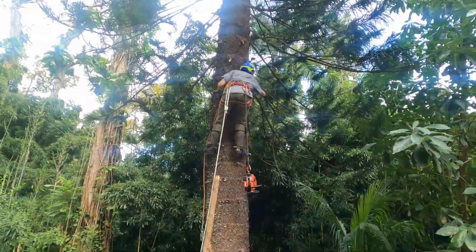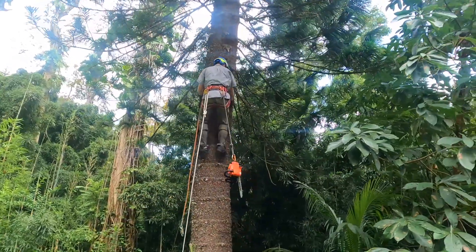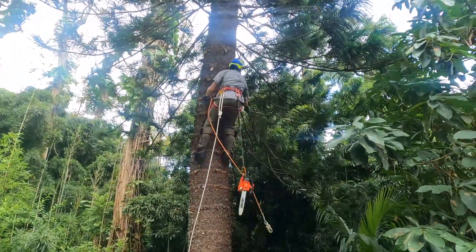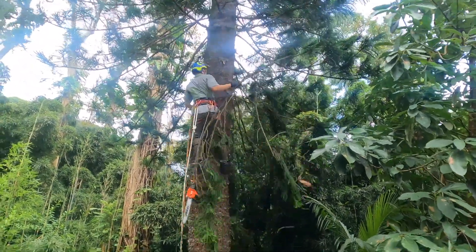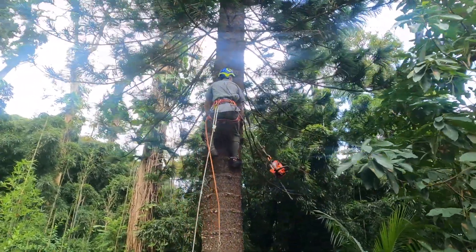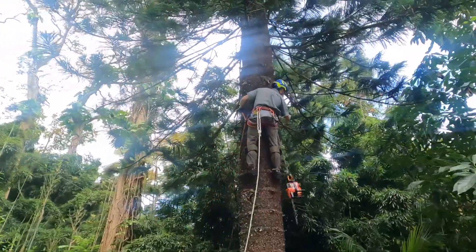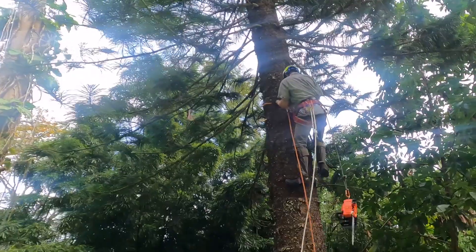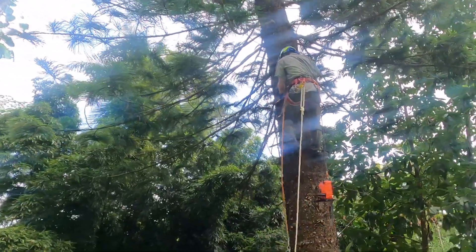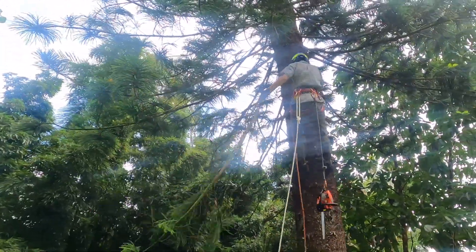So what we just learned here is that the Norfolk pine, at least for this tree, is so brittle he doesn't even need the saw. Look at that — crack, crack, crack. Wow.